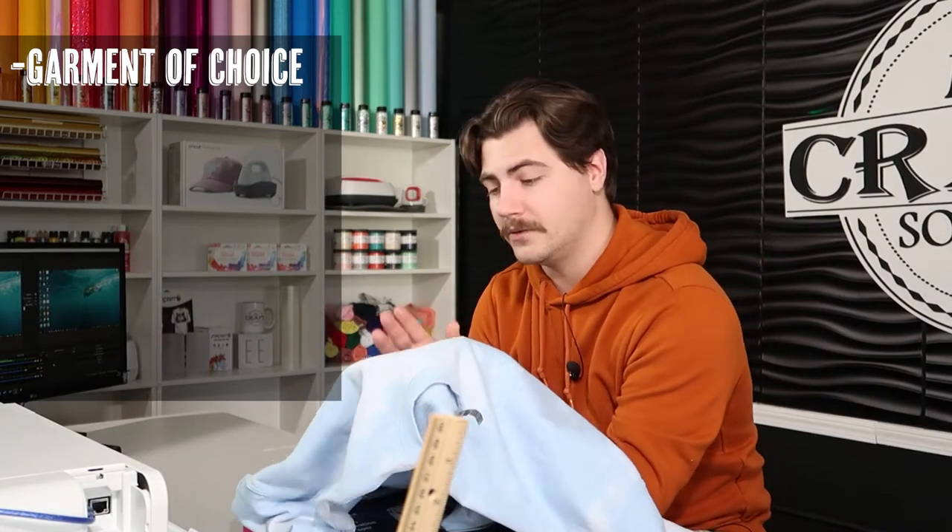What you're going to need is your t-shirt or sweatshirt of choosing. The only caveat here is it has to be 50-50 polyester and cotton, otherwise it will not work.